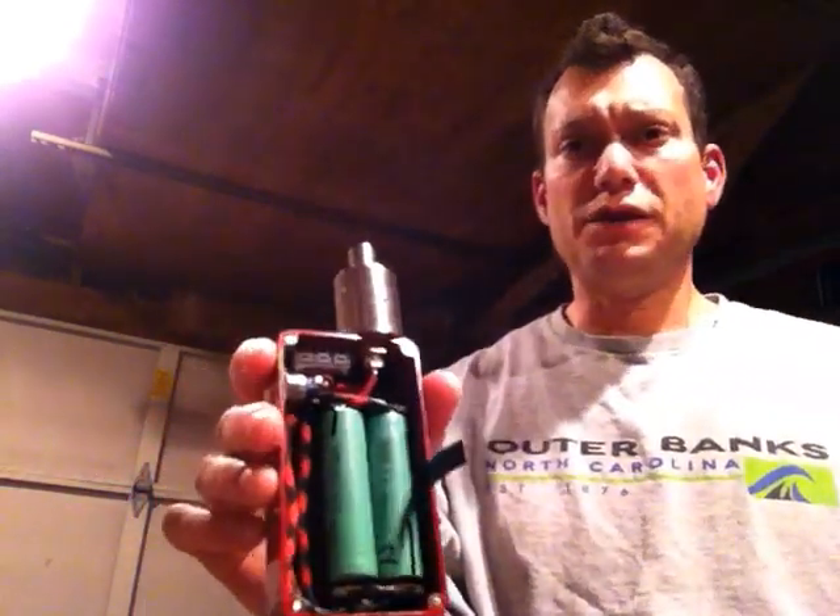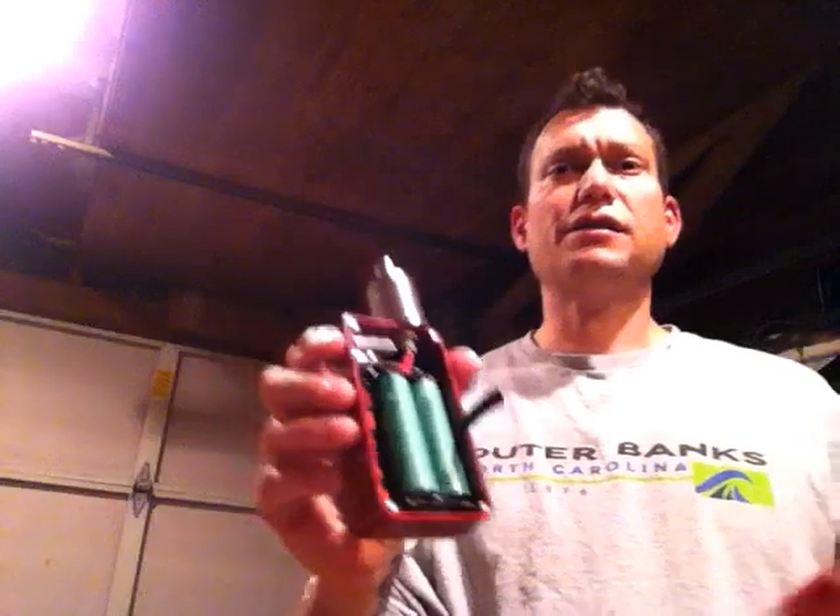I'm not inexperienced, but I never had an unregulated mod before. I have an iPV3, been using that a couple of months. I have a jellyfish, a good dozen mech mods, copper mods, 26650 — and I've been building sub-ohm down to 0.08.